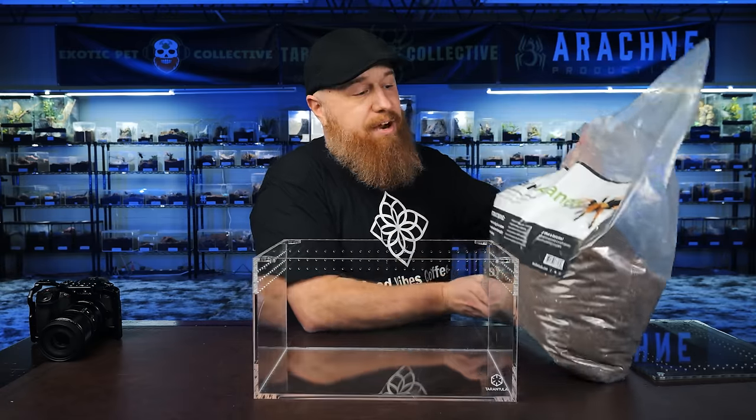I've got my big bag of Terra Aranea substrate here and we're going to fill this up just slightly below halfway.